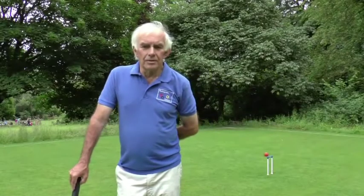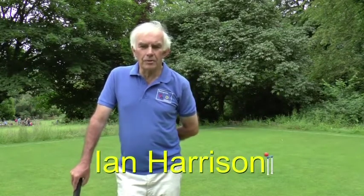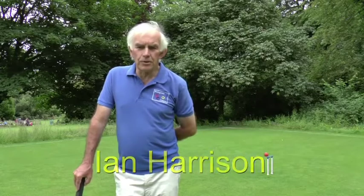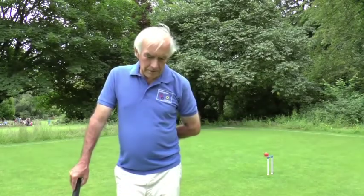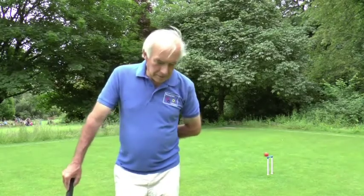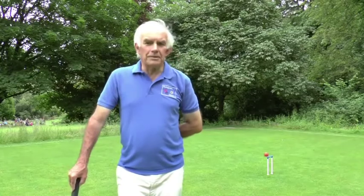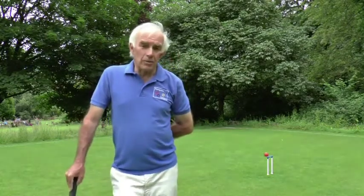Hello again and welcome to module two of our little series about golf croquet. In this module we're going to be looking at some of the shots you can play and how to hit balls away, how to run hoops, and some of the faults that you might commit inadvertently when you're actually striking the ball.